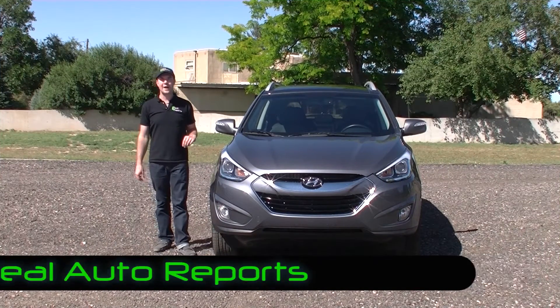Notice the flashing turn signals in the mirror — another nice touch. In this limited upper-end package it has a lot of detail that you might not expect from Hyundai, which is why you should really give it another look if you're shopping in this small CUV segment.